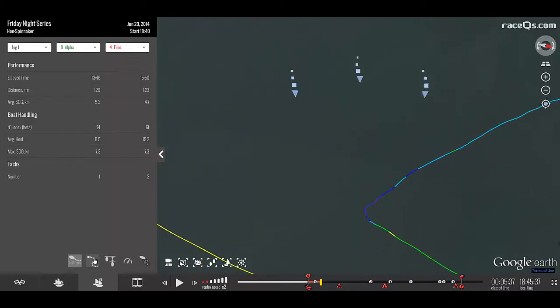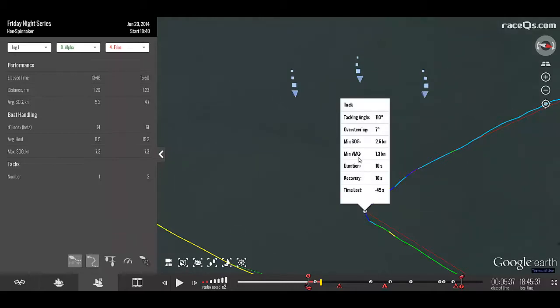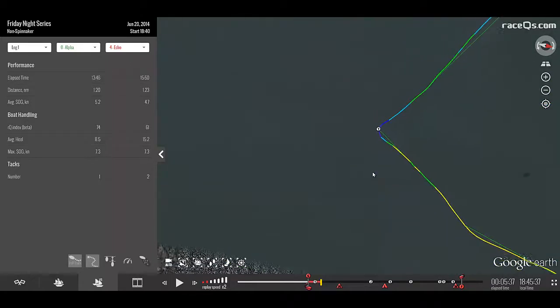If we want more specific information, we can turn on the groove analysis, and actually click each tack to find out the speed, duration, and VMG through each of the two maneuvers.